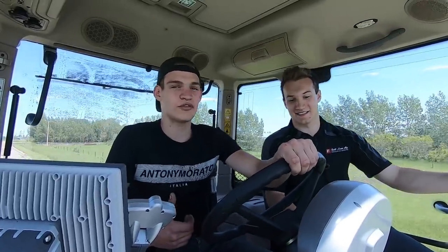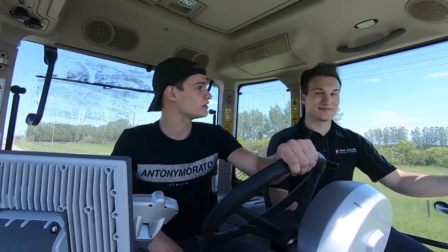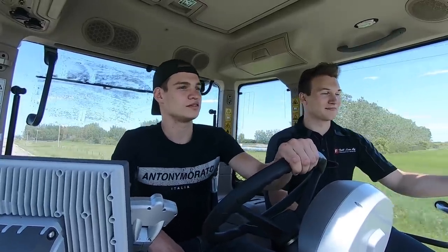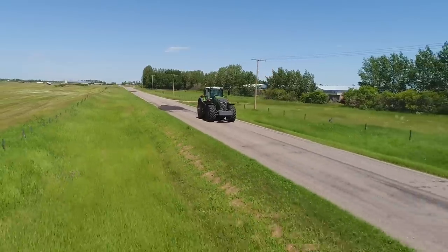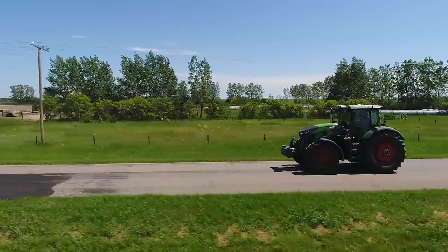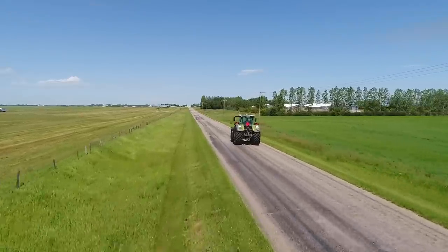We're going about 34 miles an hour. It's pretty smooth — rides really nice. Even going this fast through the field it rides nice. We just ripped that thing down the road — 34 miles an hour or 55 kilometers an hour.